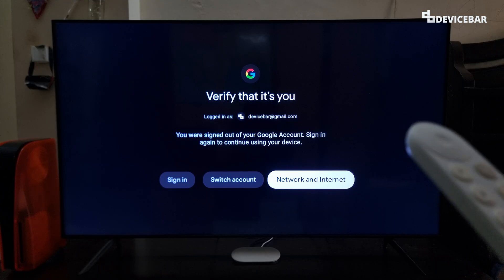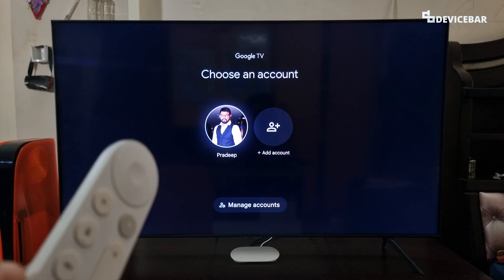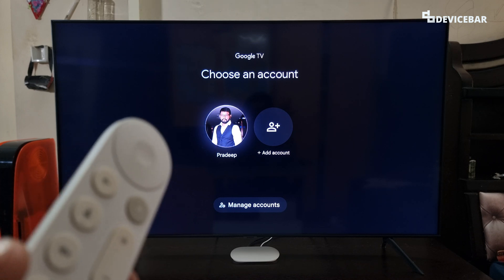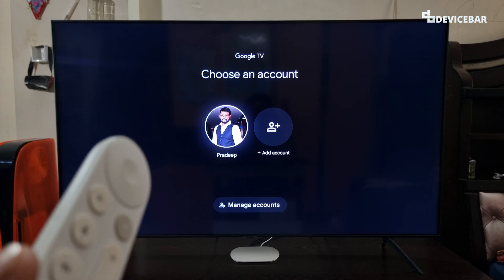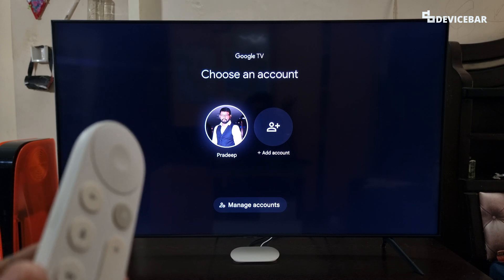That's all. Then on our Google TV, we will get a notification saying: you were signed out of your Google account. These are the steps to sign out of our Google accounts on our Google TV Streamer 4K and other similar Google TV devices. Thanks for watching this video. Do kindly share your questions and thoughts in the comment section. Please do subscribe if you find this video helpful. Have a wonderful day.